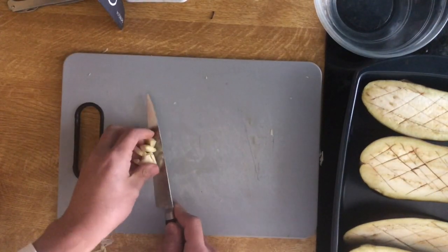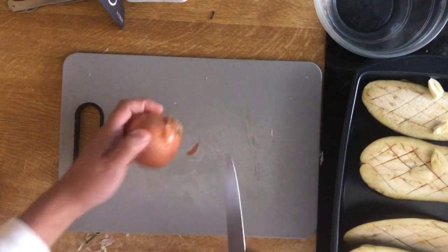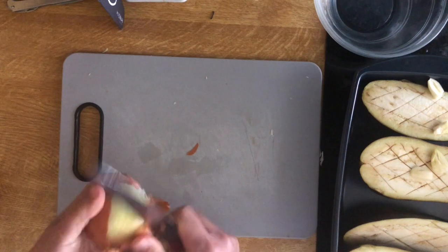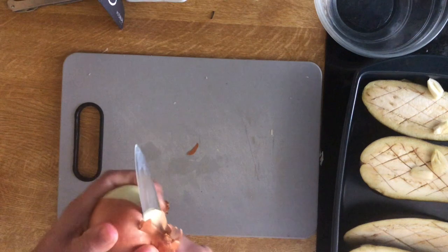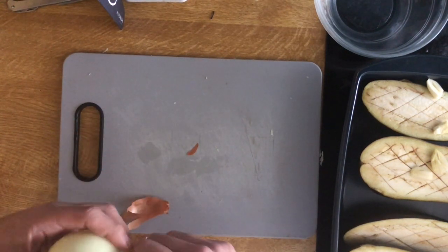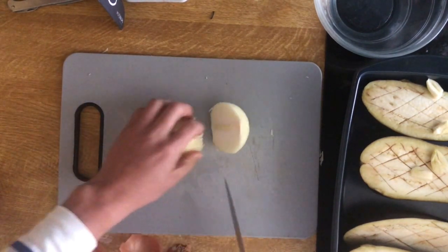And then we also put it on the other side. The egg is put on the other side. I'm going to cut this out.